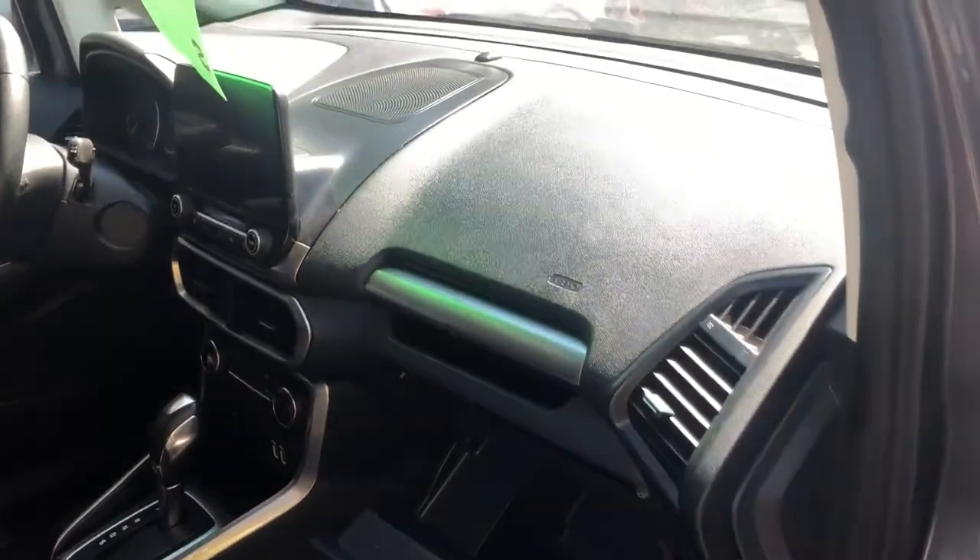What you're going to want to do is remove this whole piece out and you should see the fuse box located there. Those are all the fuse box locations for this car. Thank you for watching.